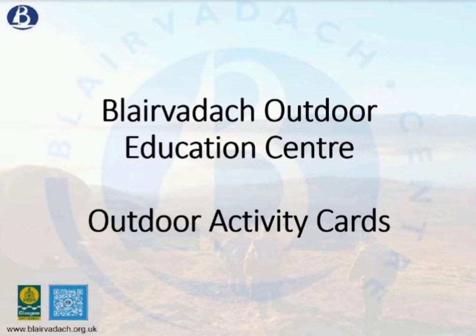Stuart here from Blair Varic, and I'm going to give you a quick rundown on how to use the brand new outdoor activity cards.